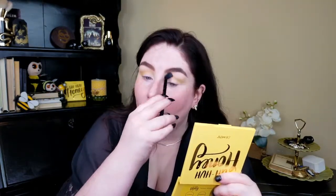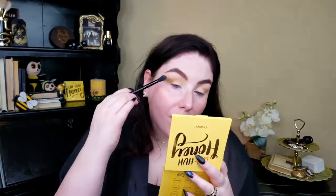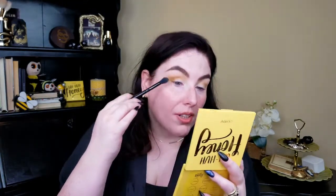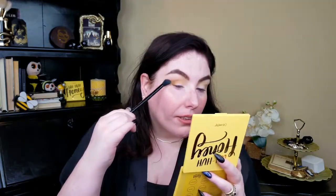These colors are blending beautifully — nothing's muddy, nothing's patchy. A little bit of Buzzkill, which is the deepest shade — a matte yellow-brown — I'm going to put it right into the crease and outer corner, just layering shades and seeing how they do. I wish this shade was just a little deeper; that might be my only real complaint. It's almost amber colored — I like it a lot. I like all the shades in this palette.